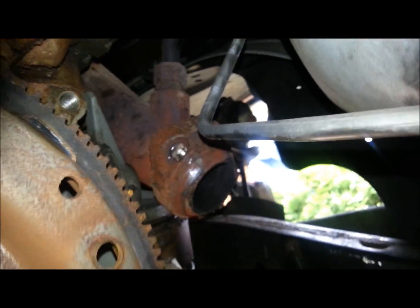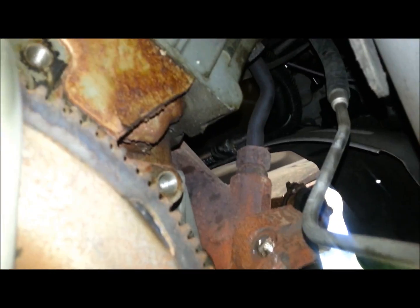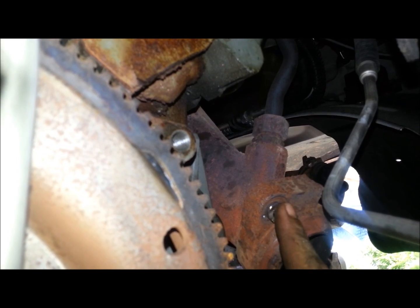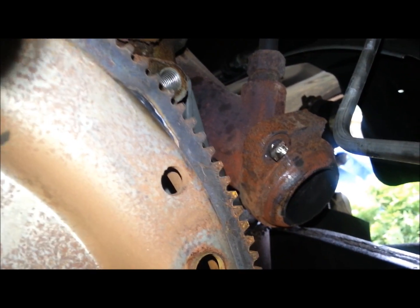The main thing I just wanted to make a video of was: snapped your exhaust manifold studs — what do you do? Well, if you can get a nut on there — which on this one there's tight space — and weld it, you can get it out. Same with this one over here. But that's not always the case.